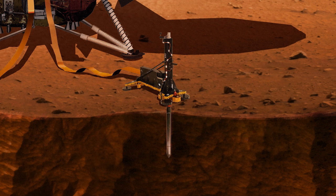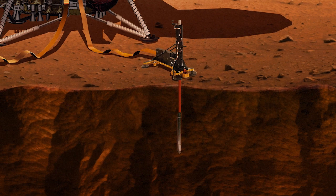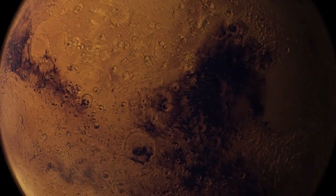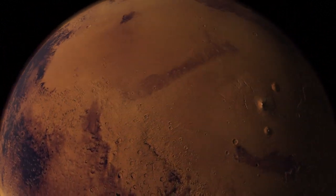The lander is also equipped with a heat sensor, HP-Cube, which will measure heat flowing out of the planet's interior. The probe will penetrate almost five metres into Mars' surface. The mission is expected to last two years.